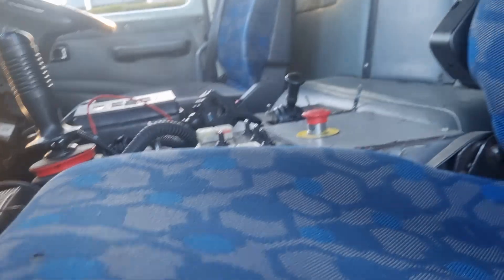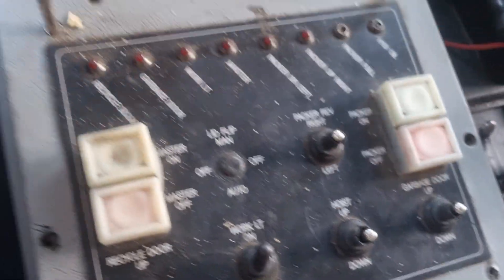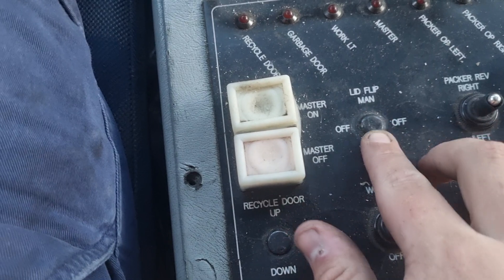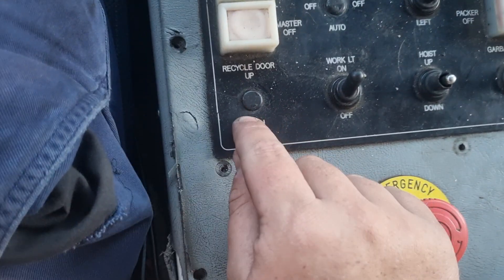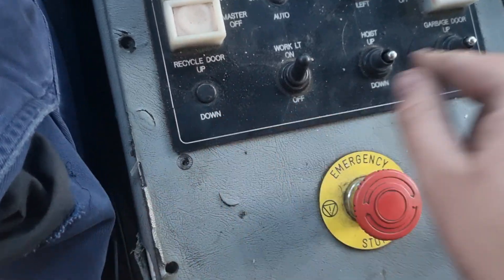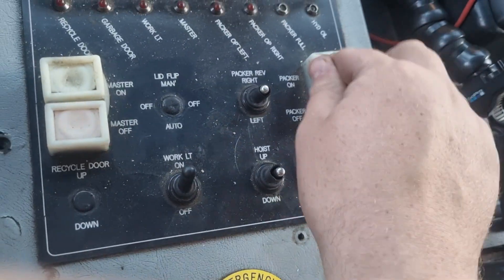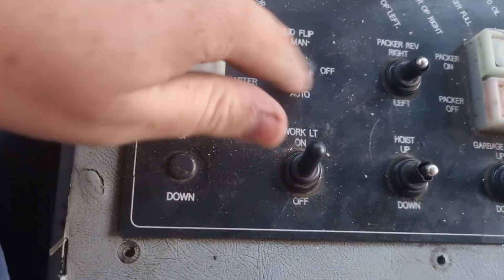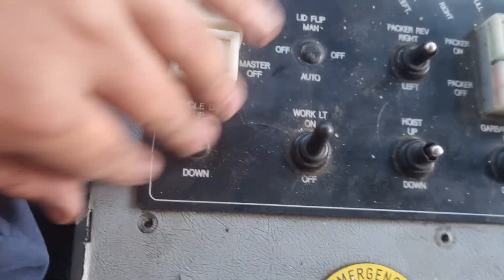What's more interesting is down here - we have the control console that you would find on most J-Cell low compaction systems. I can also point out the lid flip, manual off, and order buttons - this was obviously for the water jet that would spray the water - and the recycle door up/down for the other door, and the garbage door up/down. That raises your body, and that's your work lot, packer on/off, PTO on/off, master joystick. The manual lid flip button and the two commodity door buttons have both been sealed over and don't work anymore.